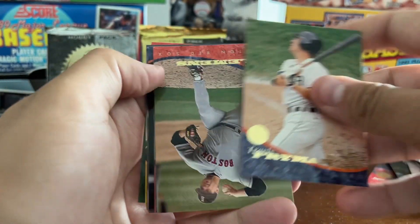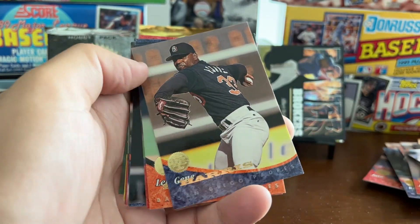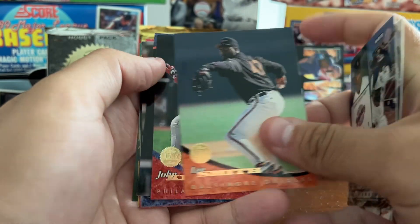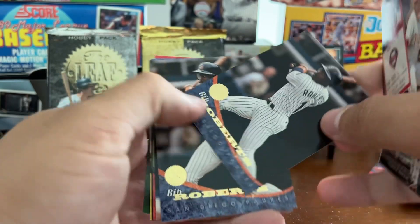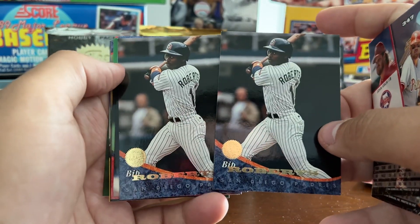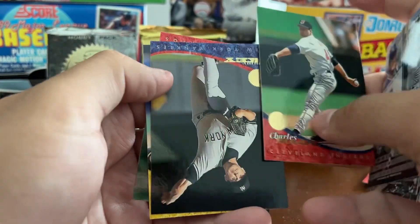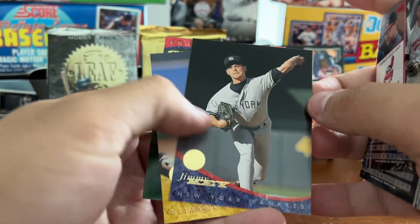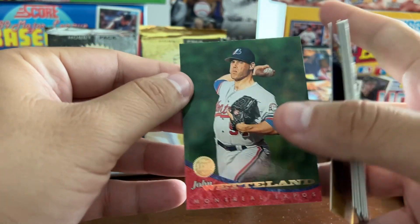Travis Fryman, we've got the Rocket — Roger Clemens — Gene Harris, Lee Smith, John Kruk, and a double Bip Roberts. Bob Hamlin, Chuck Nagy, Jimmy Key, Carlos Garcia, and John Wetland.